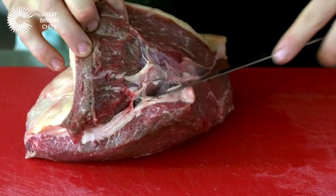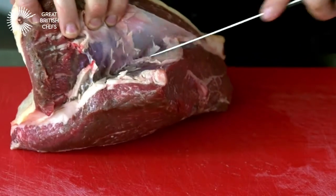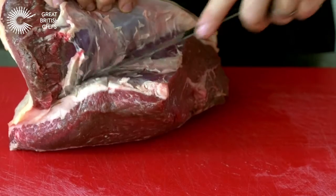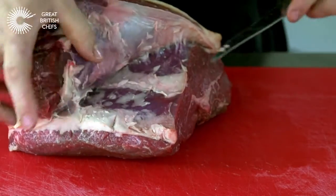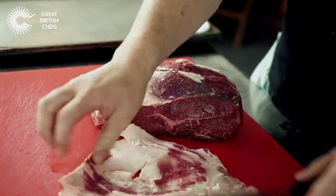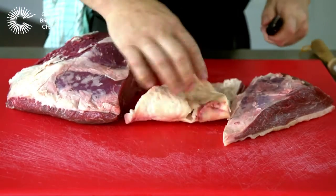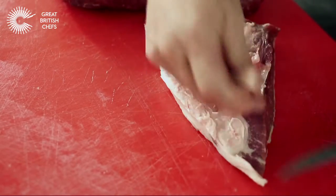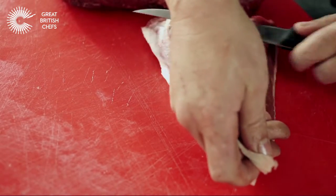So a nice sharp knife, we're going to remove the cap from the rump. You'll notice I'm cutting the sinew, but I'm not cutting the actual meat itself. So here's the cap removed — just remove the excessive fat, slide a knife underneath the sinew and take it away.